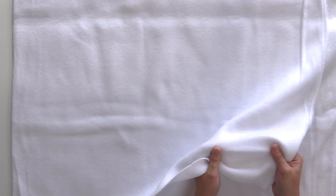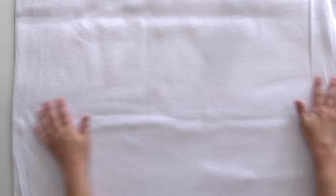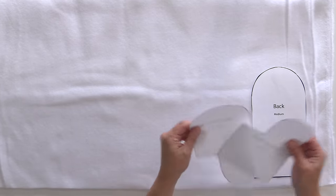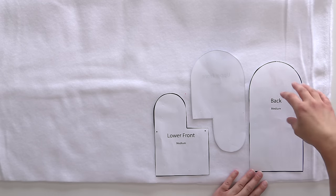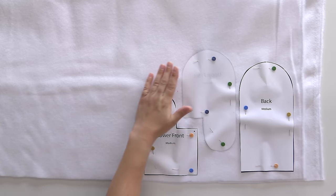Like any fabric, fleece has a stretchy side and a not-so-stretchy side. Usually the stretchy part is across the width of the fabric. We want the stretch to be going across our hand, so I'm going to line my pieces up accordingly. If you're going to be doing a lot of these, you're going to want to be economical with your placement. That way we can have the back, the upper, and the lower pieces all fitting efficiently and making the most of our fabric instead of having a whole lot of waste.